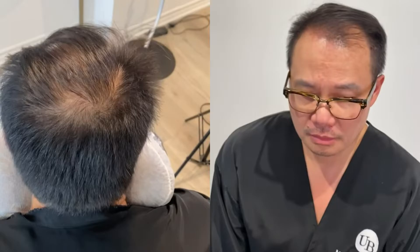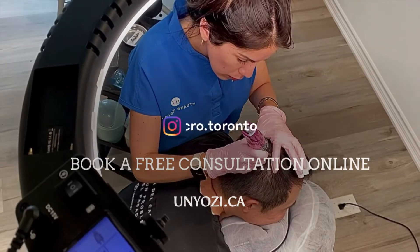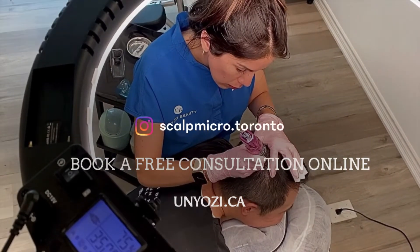If you are interested in SMP, you can book a free consultation with Shirley. Thank you for watching. Don't forget to give this a like and follow us on Instagram.